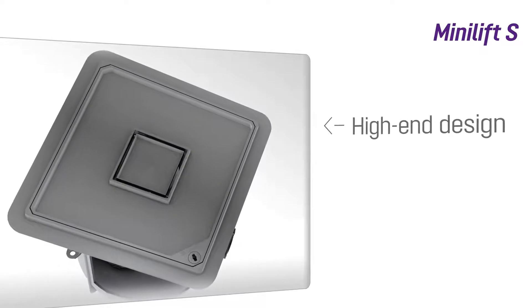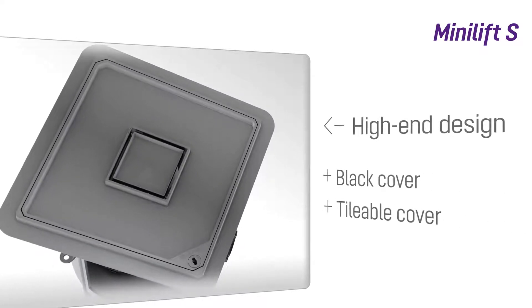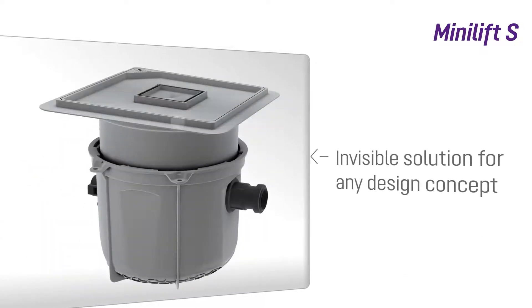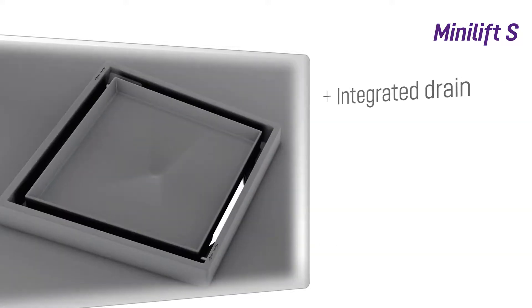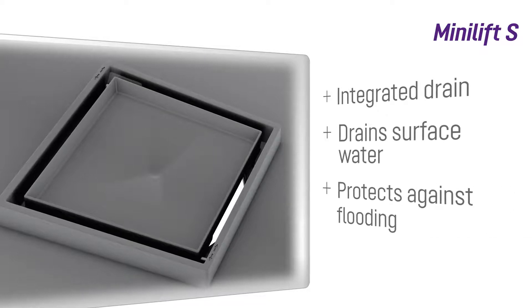For a high-end finished look, the MiniLift S is available with a black or recessed tileable cover, offering an almost invisible solution to any design concept. The integrated drain in the cover can handle any surface water and can be a lifesaver in the event of a pipe burst.